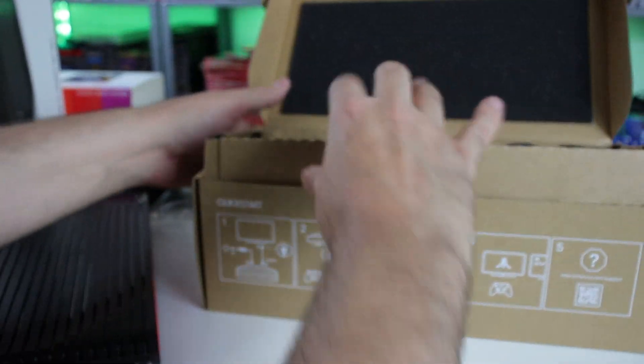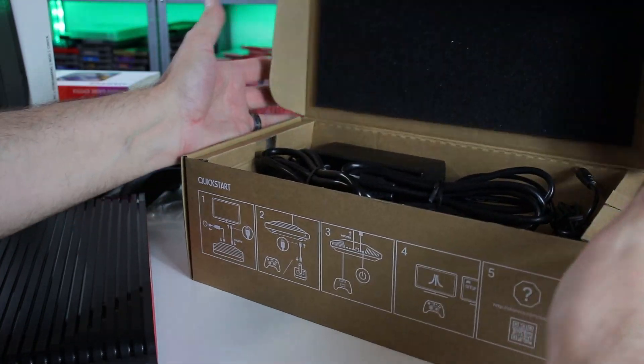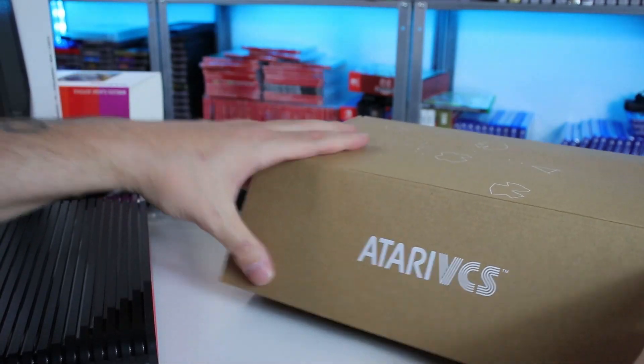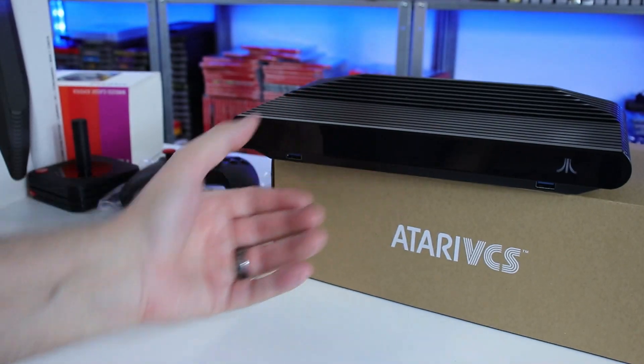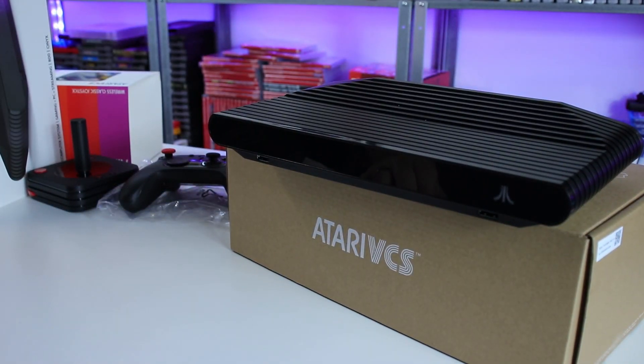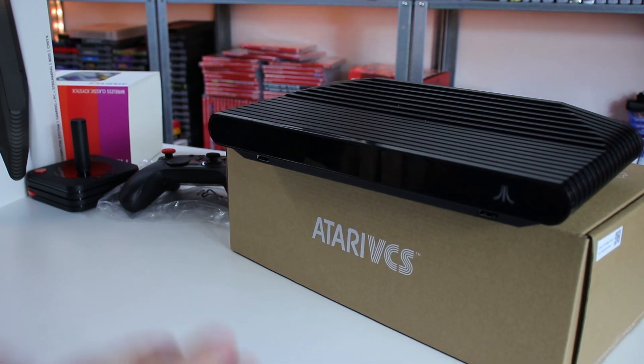The person I got this from said they powered it on and then did a system reset. So we're going to go ahead and set this up, get this little thing plugged in, test it out, see what it does — get some gaming action going on. So let me go ahead and plug this in and we'll get on that screen.